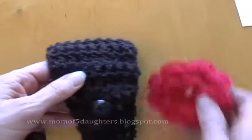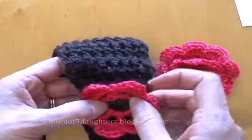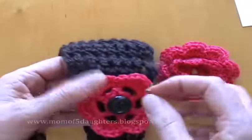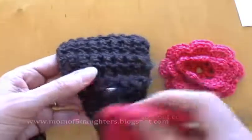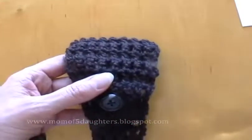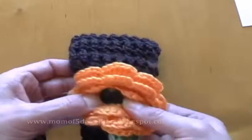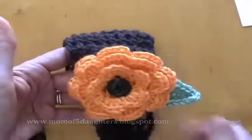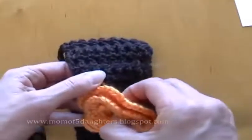You could do just the center part of the flower, which there are tutorials for in a past blog — just the center, a little bit smaller and simpler. Let's see what colors I put on there already — orange. Just endless possibilities, so fun!